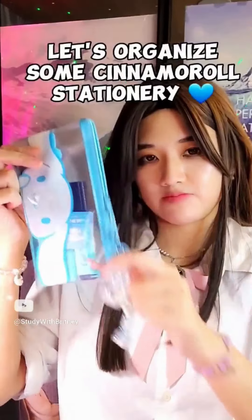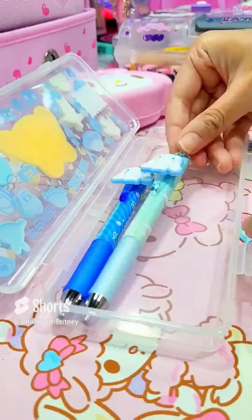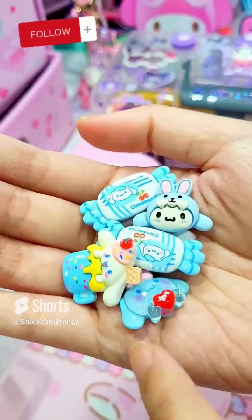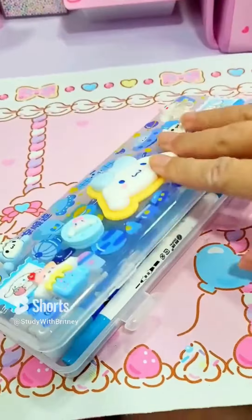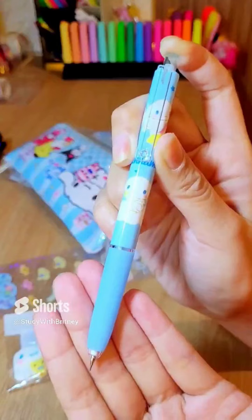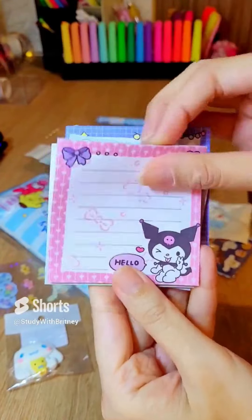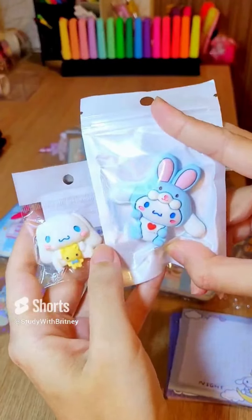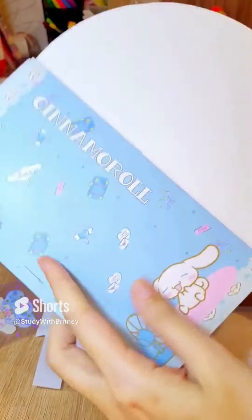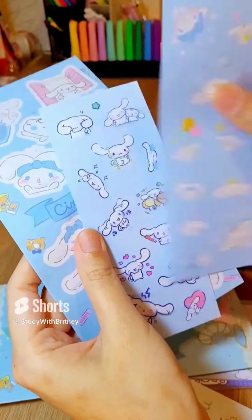Let's organize some Cinnamoro Stationery. And that's how you do it.